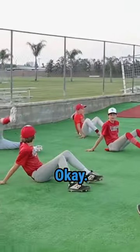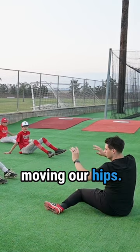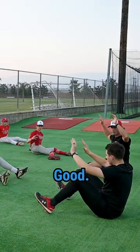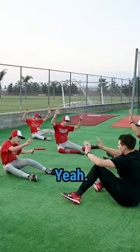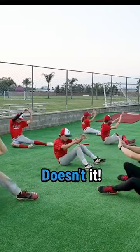Let's hop down on our butt, okay — toes up in the air. We start moving our hips. Keep your feet on the ground, get your knees all the way down. That feels good, doesn't it?